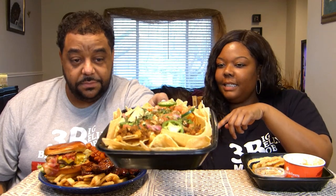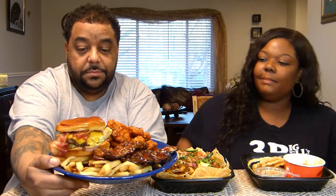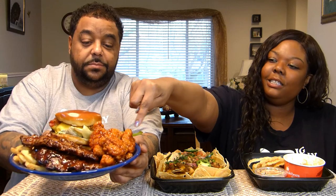So we have Applebee's. We got chicken wonton tacos, which I love. I got some beef nachos. And then on Bob's plate he has some barbecue riblets, a nice big bacon cheeseburger, and some Asian chili chicken bites.